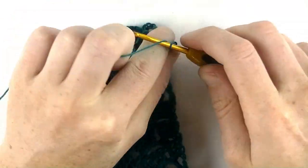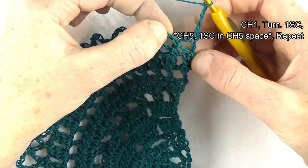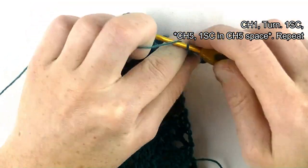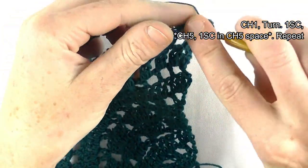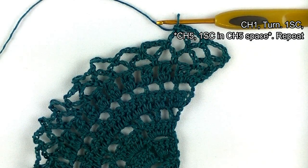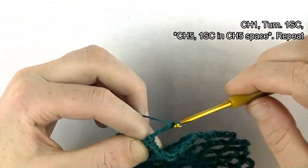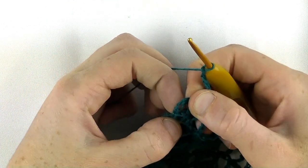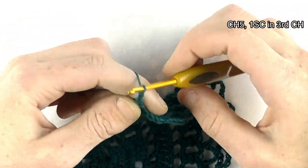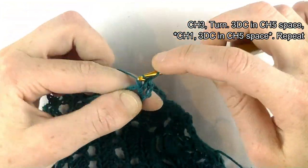Row fifteen: chain one and turn. Single crochet on top of the double crochet, then chain five — one, two, three, four, five — and single crochet in the chain five space. Repeat: chain five and single crochet in the chain five space, or in the third chain, or just crochet around the chain. At the end, chain five, single crochet in the third chain — one, two, three.